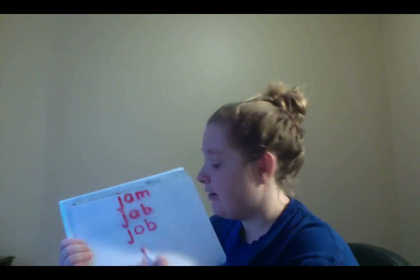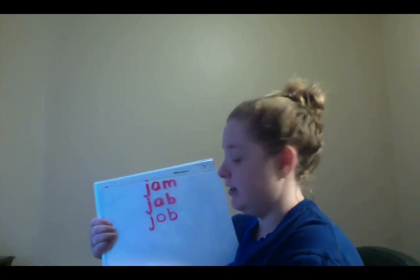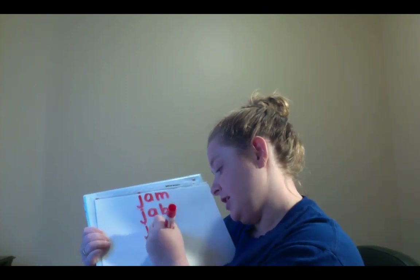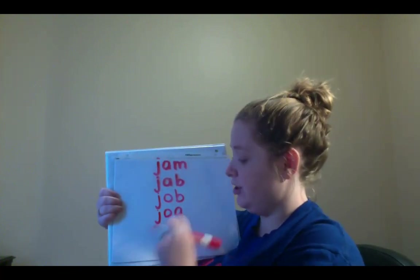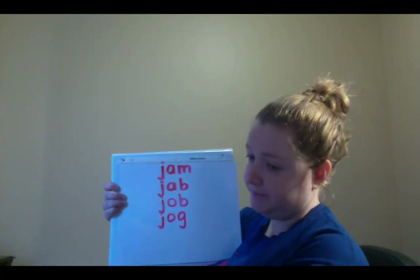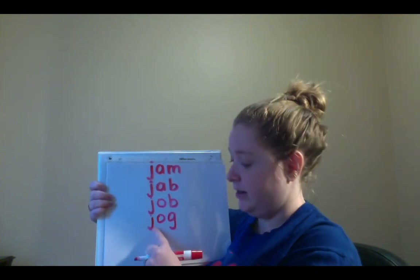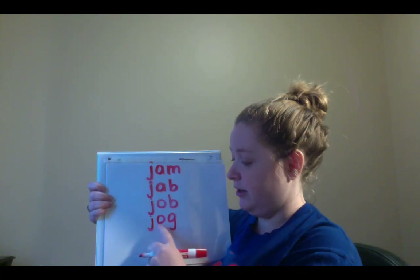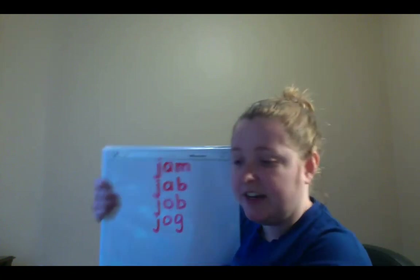Now we're going to change the B to a G. So you're going to spell J-O-G. J-O-G. Can you write that down for me? And I want you to try to sound out that new word. Let's sound it out together. Ready? J-O-G. Jog. Now remember, jog means to take a walk, right?